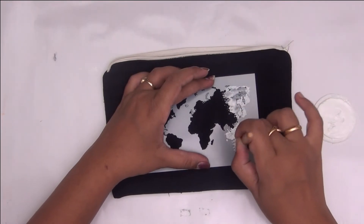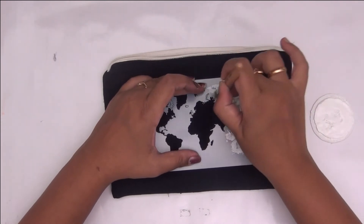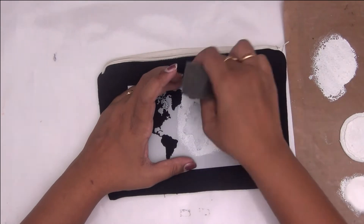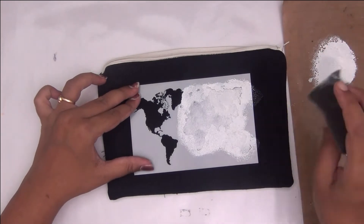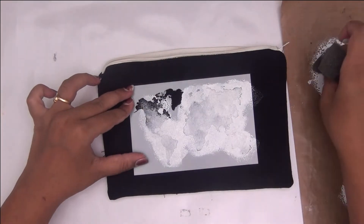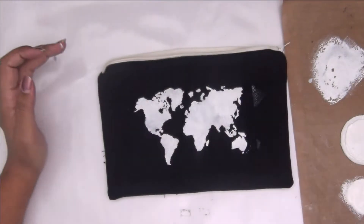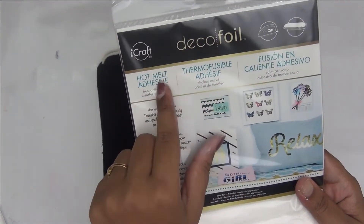I initially started with a stencil brush but then I felt my fabric was too thick and was not absorbing the paint, so I went ahead and sponged in some fabric paint onto the stencil. I've just smudged some white paint on the outside of the stencil, so make sure you mask your stencil properly to avoid such mishaps. Now I've let my acrylic paint dry.